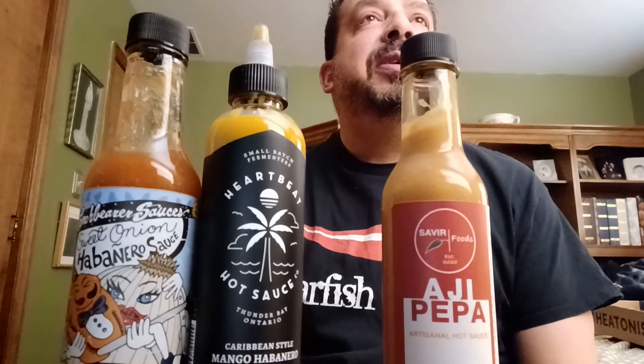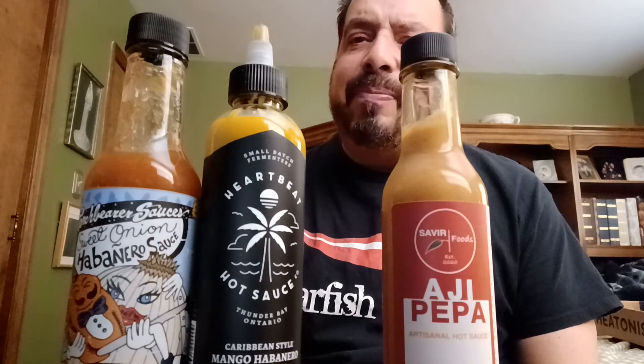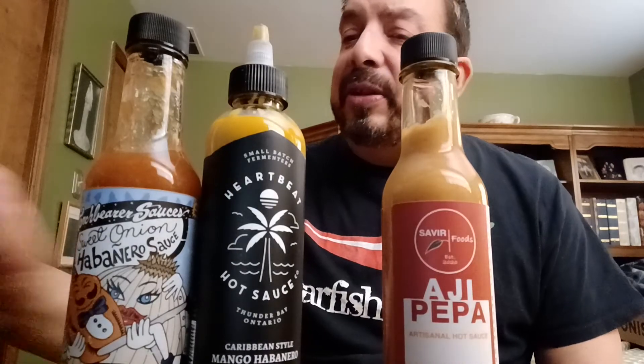That's good stuff. I think it'd be good on some kind of seafood — perhaps sea bass or even a salmon. On heat I'd say it's about a three to three and a half — decent heat. But after this one, the old tolerance has built up.